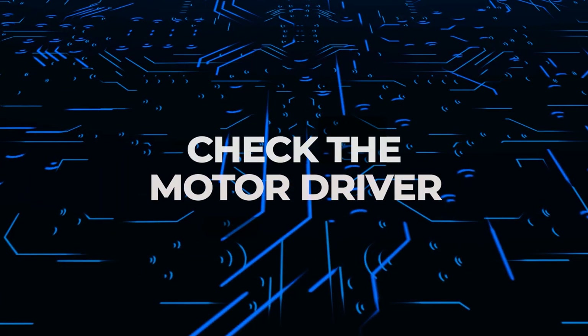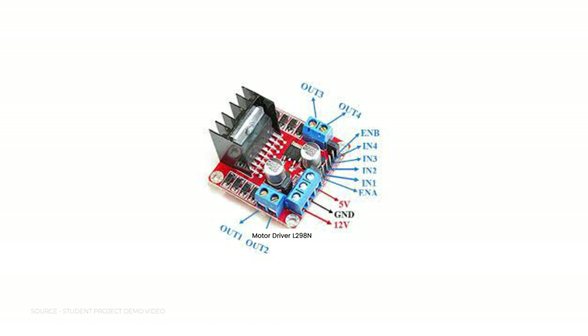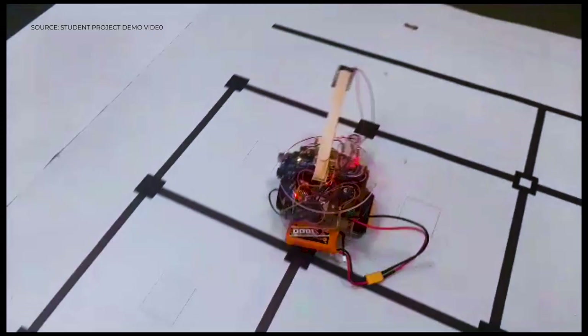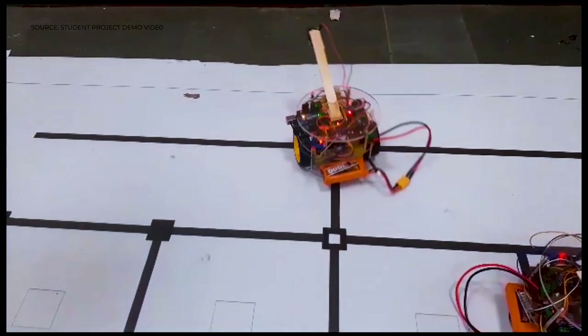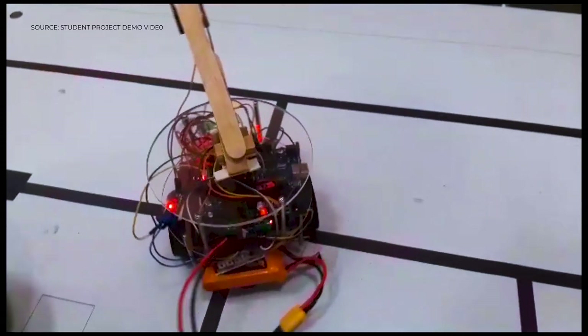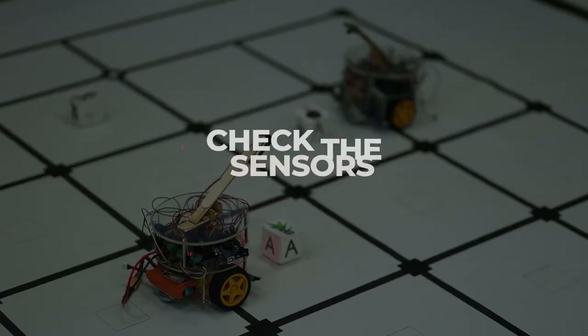Make sure that you check the motor driver to confirm it is compatible with the motors given. We were allotted N20 motors with a stepper motor driver which was compatible to synchronize the task. You won't be able to guess what exactly is hampering the movement of the body, so make sure you check the clearance. Second is the motor and third is the sensor.